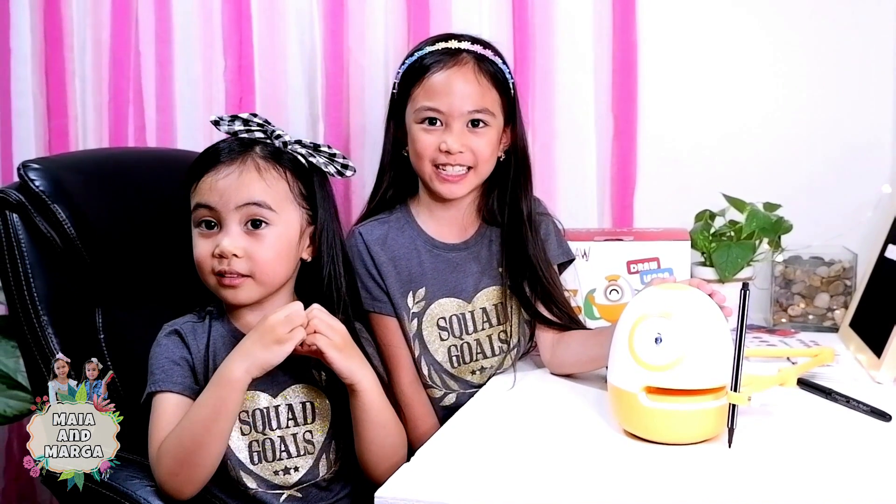That's it, guys. Thank you for watching. We hope you enjoyed watching our video with Eggie the drawing robot. Bye guys! Don't forget to like, share and subscribe.